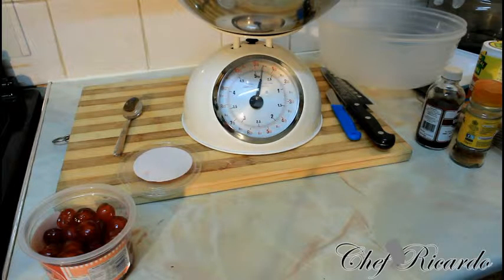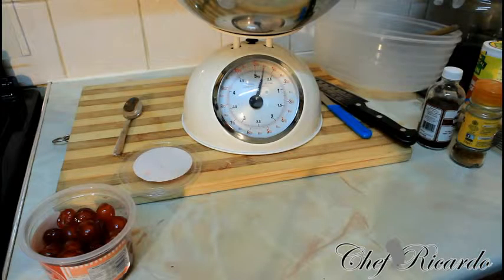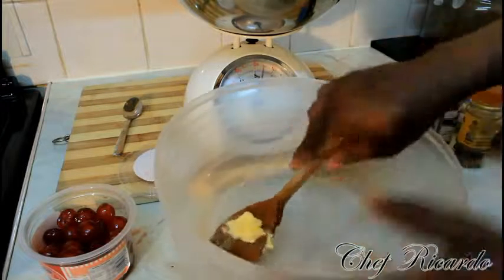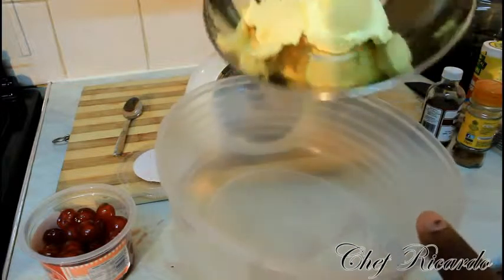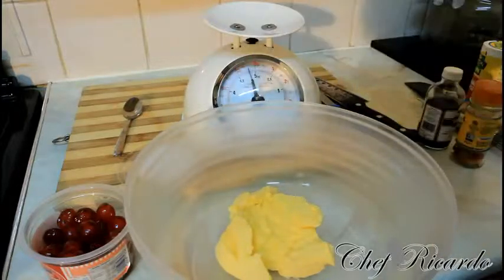Make sure your butter is room temperature — not too hard. Make sure you have it at room temperature. It's unsalted butter you need to use, because we don't want any issues with the recipe. Eight ounces of butter — that's one of the first things — straight inside of a bowl, a container like this one right here.